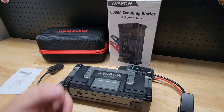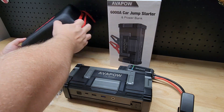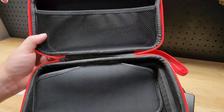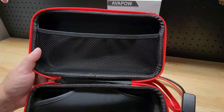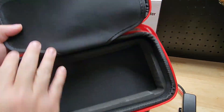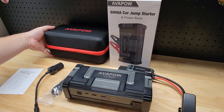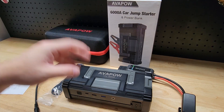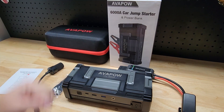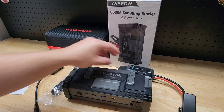Let's take a look at everything that's included with this Avapow and then go specifically over the device itself to show you how it works. So obviously you get the jump starter. It's going to come in this handy dandy zip-up case. Inside you have a little nylon section to hold the cables and accessories, and if we flip this pouch up here you have a molded foam insert that holds the jump starter itself. Everything is packaged all together — you don't have to worry about losing any pieces — and it's a nice hard shell so you don't have to worry about it being damaged.